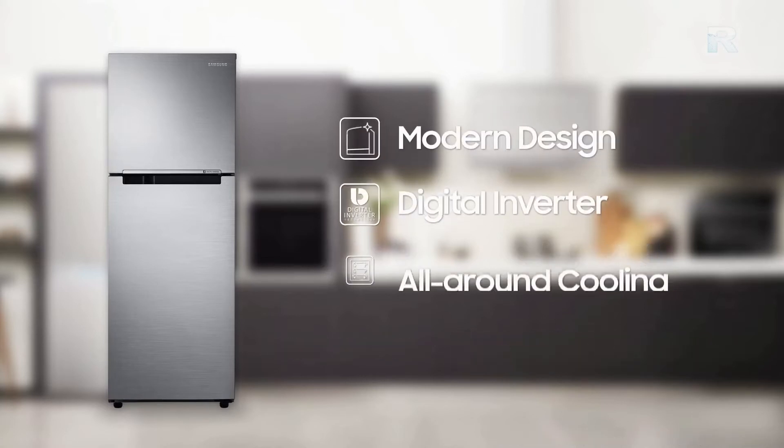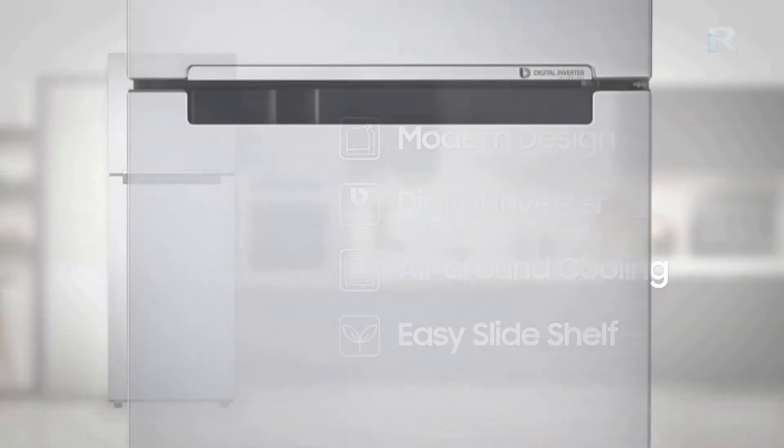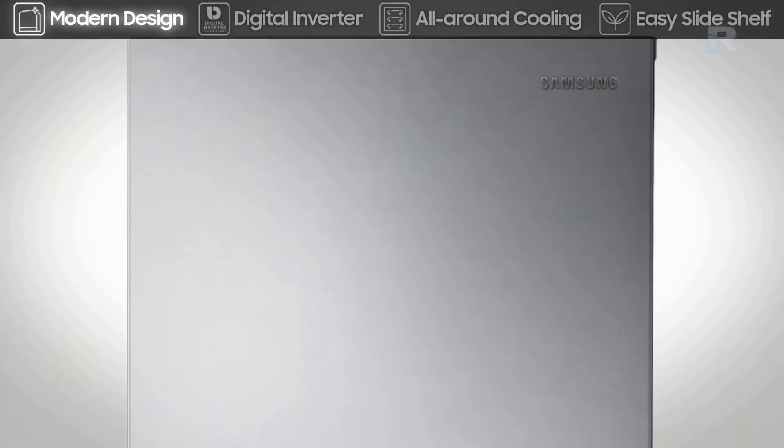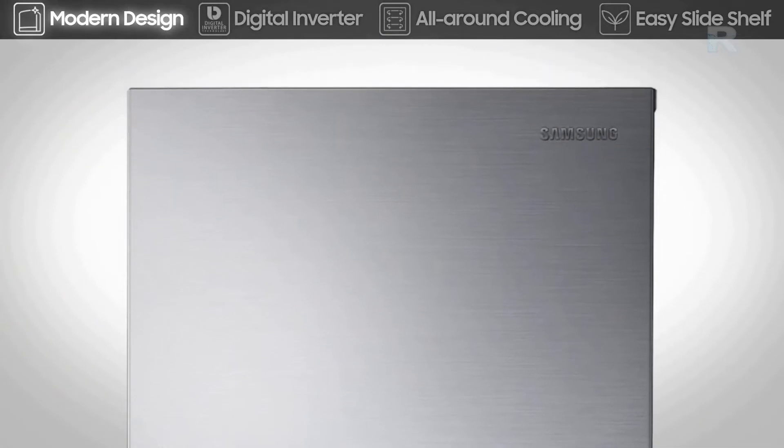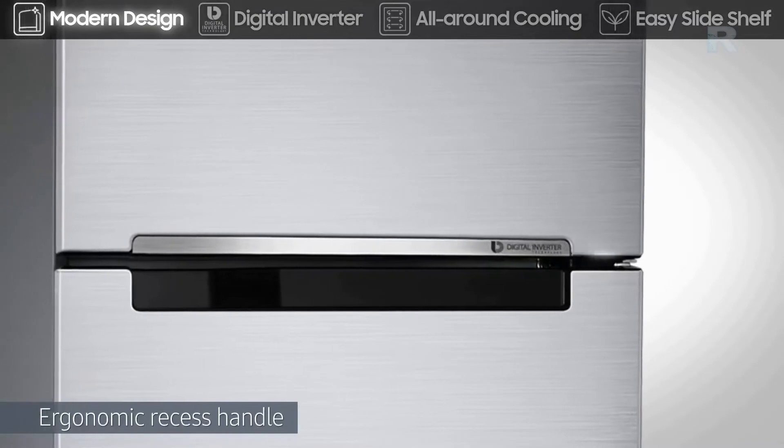It features modern design, digital inverter technology, all-around cooling system, and easy slide shelf. The chic and modern design, with ergonomic recessed handle, brings refined elegance to your kitchen.